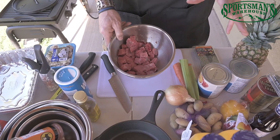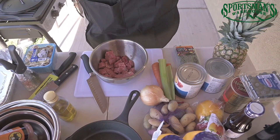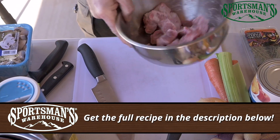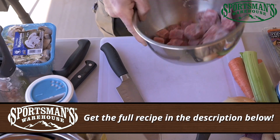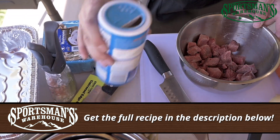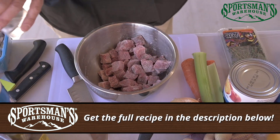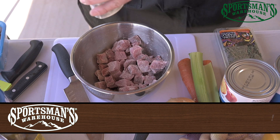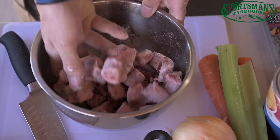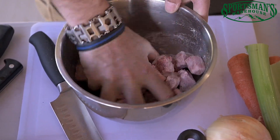The first thing we're going to do is take our stew meat — this is already pre-cut from the butcher — and put it in a bowl. I like to lightly flour the stew meat, put a little salt and pepper on it. This is going to give a little coating to our stew meat. Then just give that a little toss with our flour, and that meat is all ready to go into that hot Dutch oven.